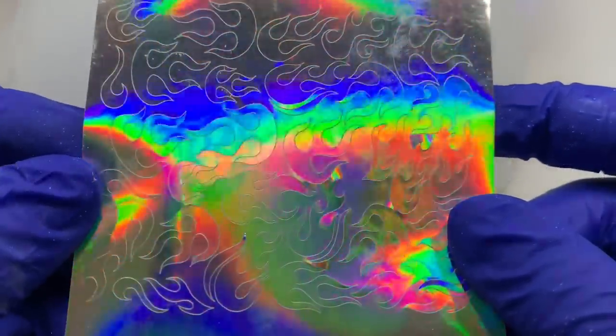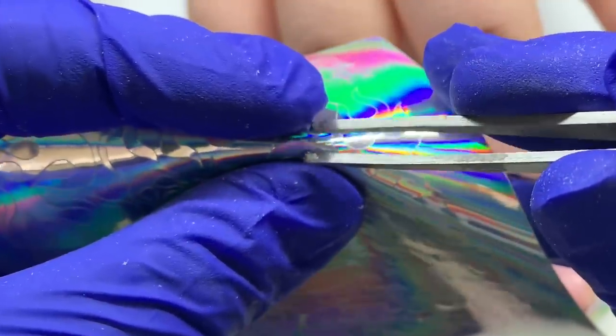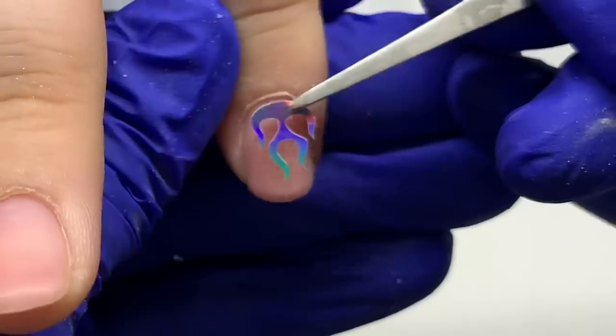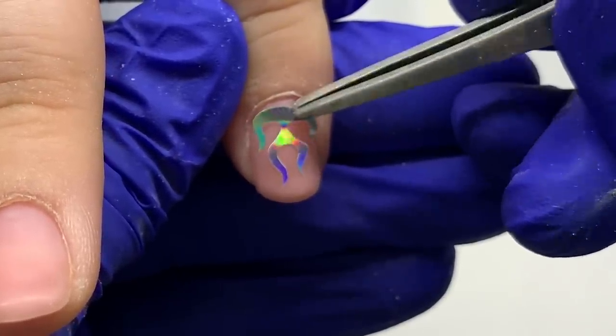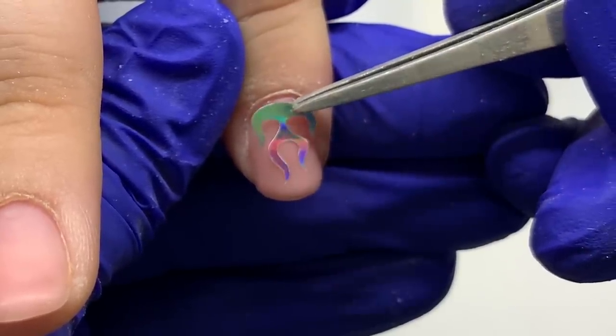Go ahead and check out The Painted Koi on Instagram — she has some great patterns, especially just in time for the holiday season. These are her baby flames — I think they're called baby flames or mini flames — the smaller ones, perfect for shorter nails. I'm just taking some tweezers and placing these flames exactly how I want them.